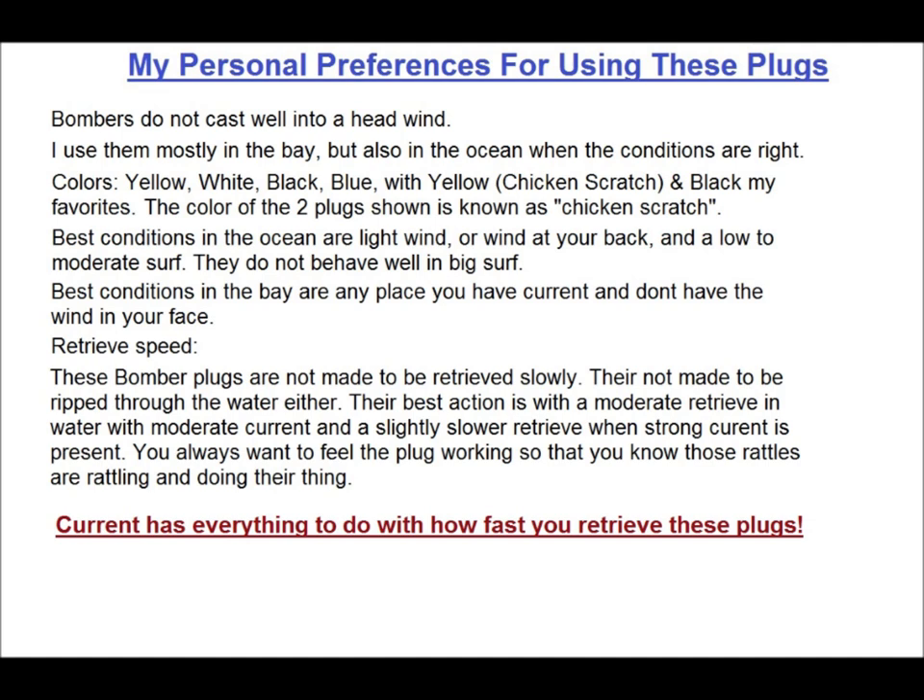Most times when I'm fishing in the bay, I'm fishing moving water, usually channel edges, but it can also be flats adjacent to channels that have water moving over them. The rule of thumb is that the closer you are to an inlet, the more water is going to move. The only still water is typically way back in the bay, and that's generally not where you want to be. So how fast is a fast retrieve? You'll have to figure it out for yourself. When I experiment with a new plug, the first thing I do is stand in water that has current, and let out a little line and drop the plug in the water and see what it does.